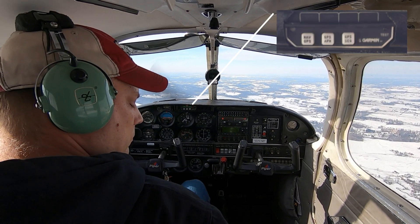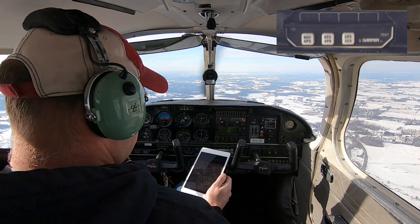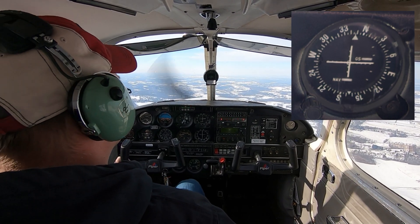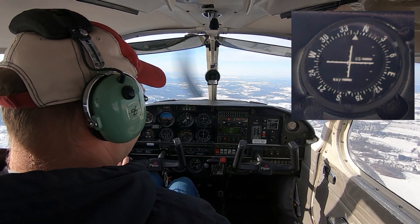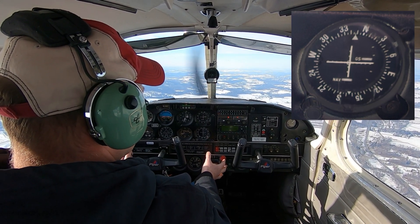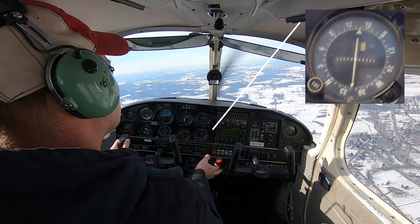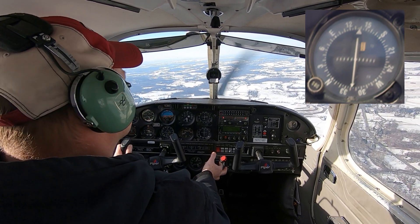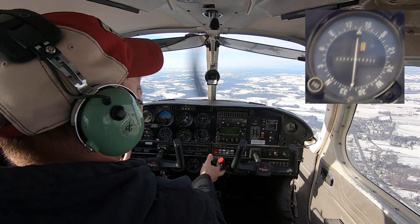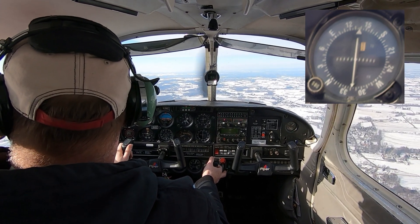Back at the top we have some approach indicator lights — for VFR flight we're not really using these. To the right is our CDI, the course deviation indicator. It's for navigation and works in conjunction with NAV1; it can be used for instrument approaches like ILS or to navigate to a NAVAID like a VOR. Right under that is another CDI that works with NAV2, so you can have one looking at one NAVAID and the second looking at another. Both are electrically driven and work when the master switch and avionics master are turned on.